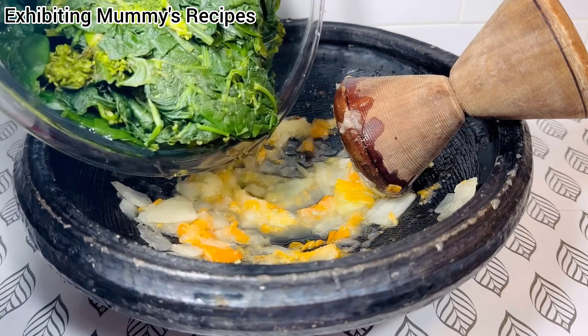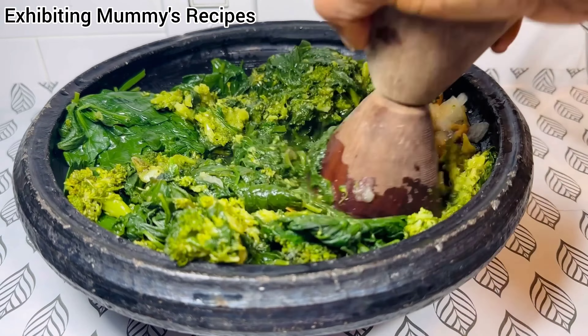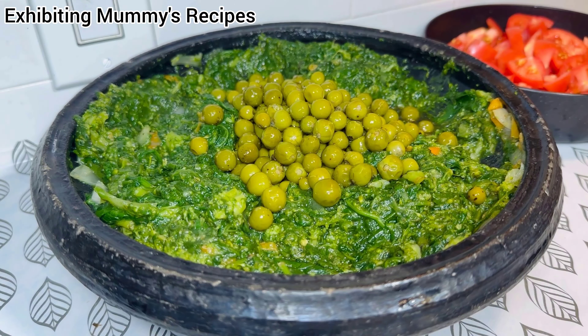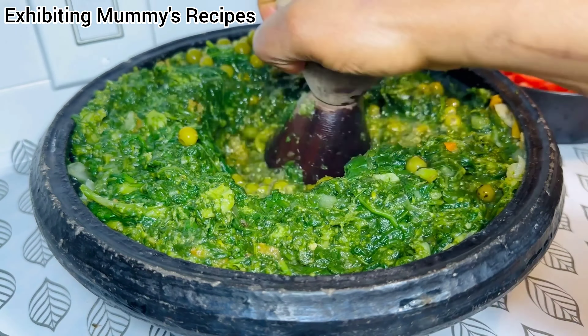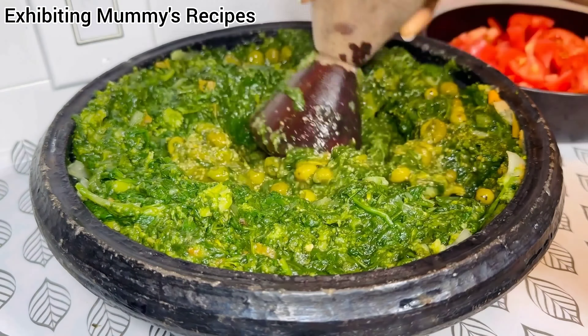I'm grinding the pepper and the onions. Now I've added the vegetables to it and I'm going to blend everything. Then I'll add some turkey berries. I love it in my stew, and it takes the stew to another level. It makes it very delicious and very healthy as well.